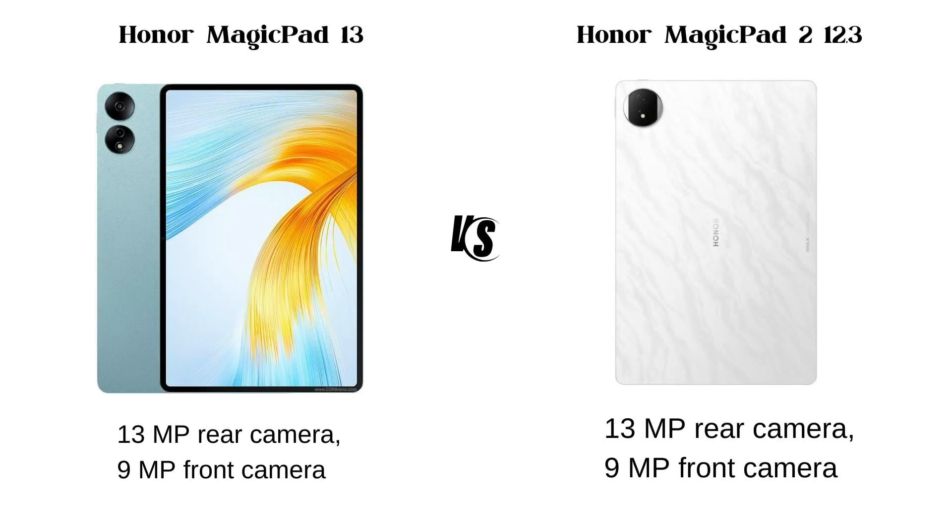Camera: The Magic Pad 13 has a 13MP rear camera with a 9MP front camera, while the Magic Pad 2 12.3 also has the same 13MP rear camera with a 9MP front camera.